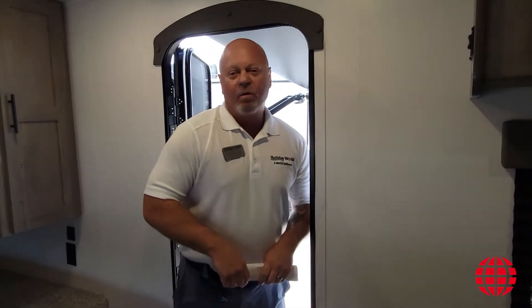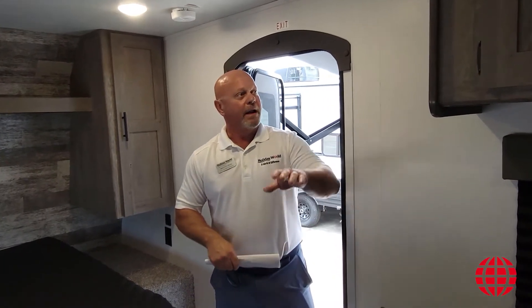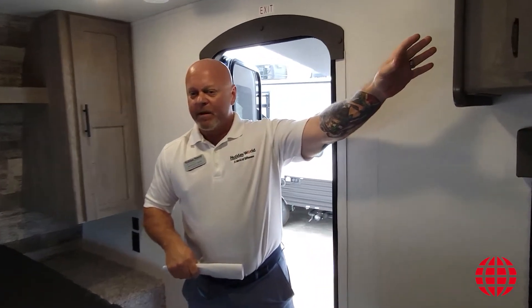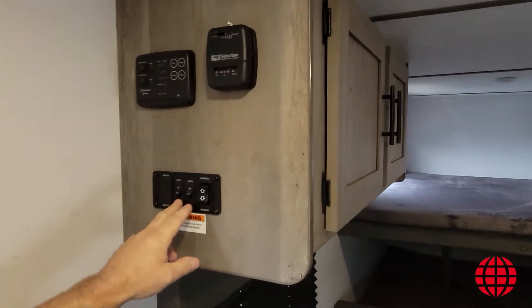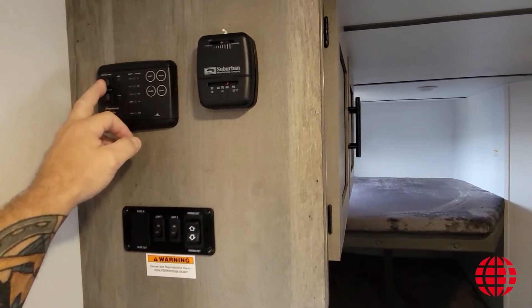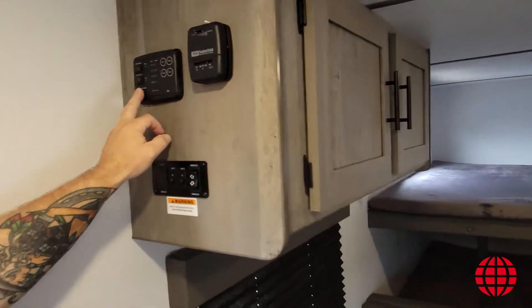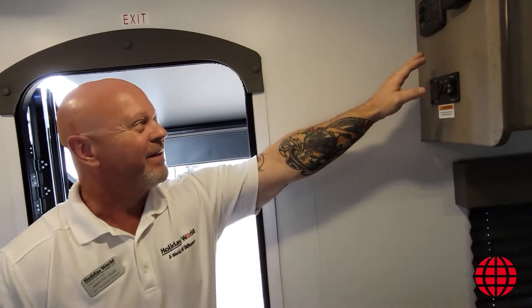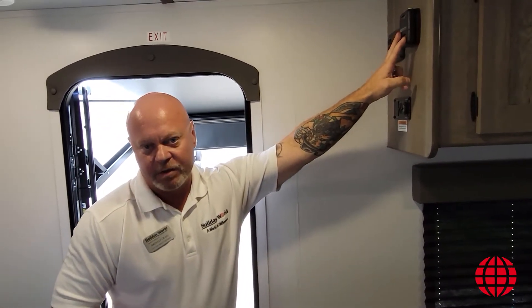Now we're up inside the 2010, the floor plan from Keystone under the Springdale model brand name. When you come in to your left, this is where you're going to find the switch to take your awning in and out, lights inside and outside. You're also going to have a water pump if you're pulling off your fresh water tank, as well as your water heater. Your tank indicator lights are all right here and a thermostat for your furnace is here as well.